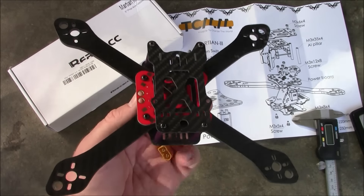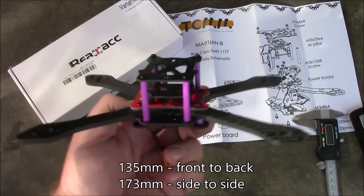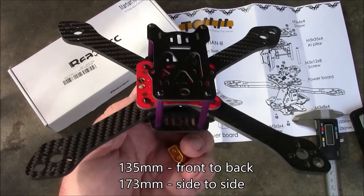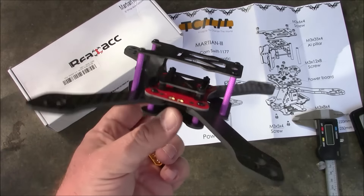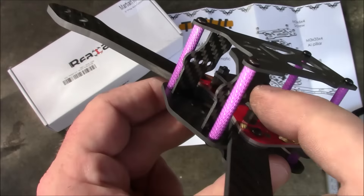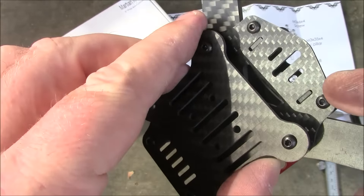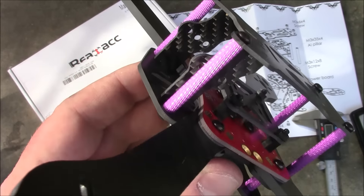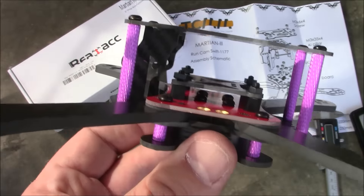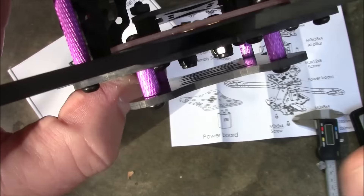Here's the frame fully assembled. You can see this is not a true X — it's a little bit wider than it is long. That makes the ailerons and elevator a little more sensitive because the motors are closer together, but most people probably won't notice it. Up front it has an HS1177-style camera mount that pushes up into the top plate and down into the bottom plate. It has three holes so you can mount the camera in any of them, but the front hole is behind the post so you'd have to remove the spacer to adjust your camera.